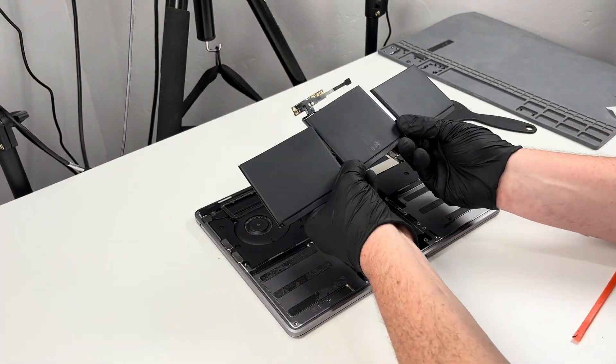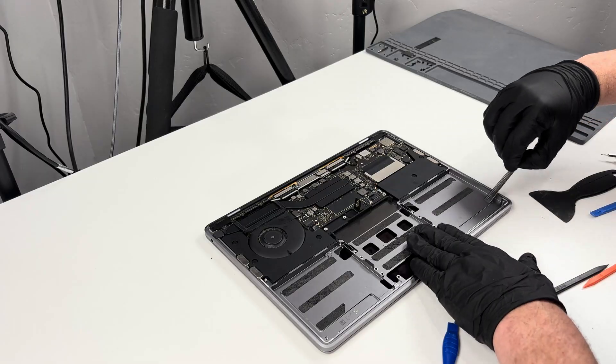After a little bit of effort, the batteries finally came off. The old adhesive was pretty beat up, so I took some time to remove it.